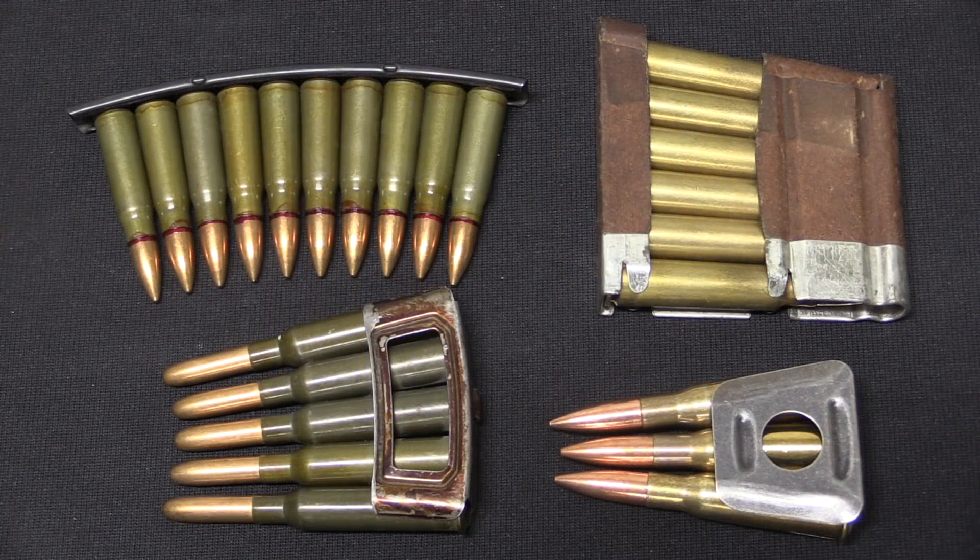I'm Ian McCollum for Forgotten Weapons, and hopefully that has answered some of your questions about clips.